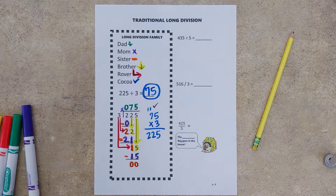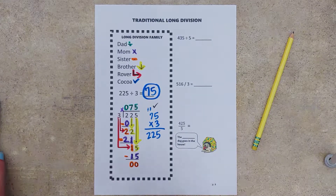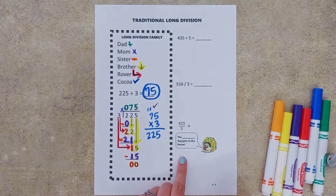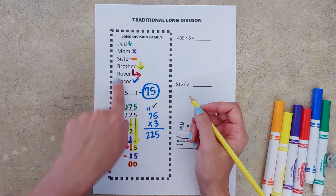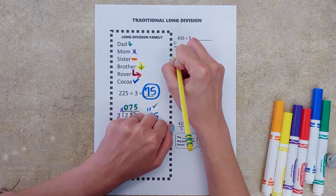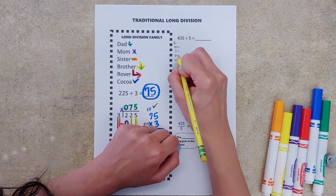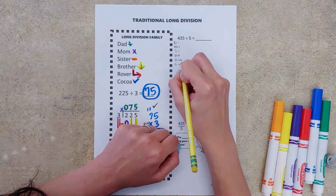Now we're going to do all of that without the markers — what's it like to do it in real life? Let's take a peek at our practice problems. The first thing I'm going to do is jot down my little acronym for my division family: dad, mom, sister, brother, rover, and coco, with the little symbols for what they tell us to do. Rover tells us to repeat and Coco tells us to check.